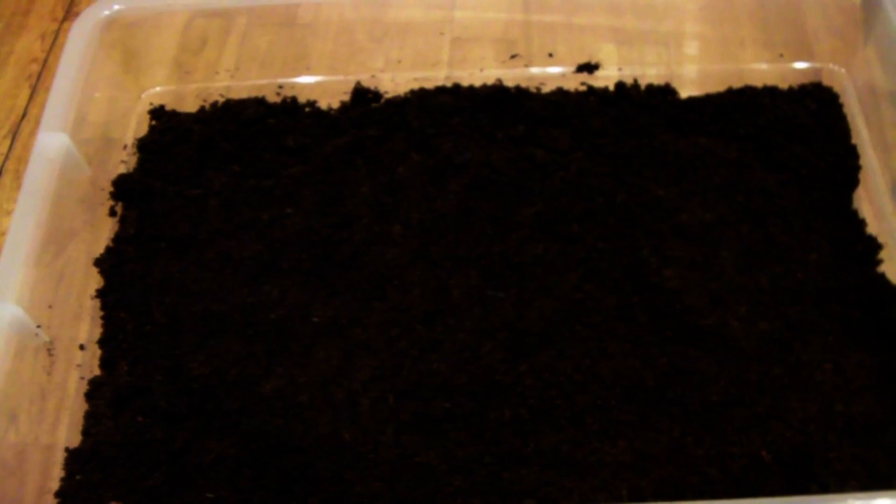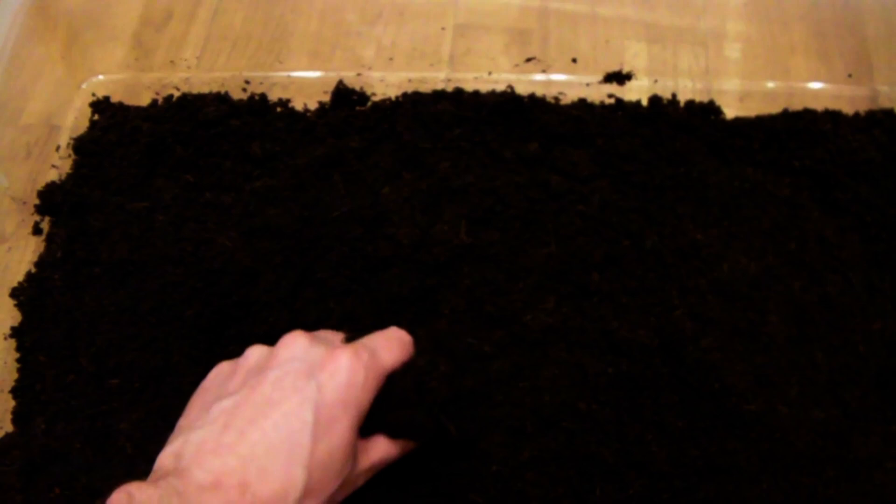I've mixed the peat moss and the coconut fibre and we've got something that looks very much like soil now. The light colour of the coconut fibre mixed with the very dark peat makes a pretty nice looking substrate. Because the coconut fibre is very wet and the peat is very dry, what you get is a substrate that has pretty much the ideal moisture content.